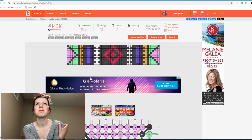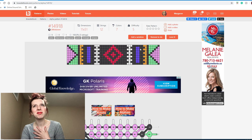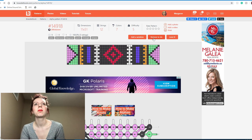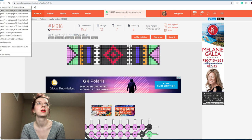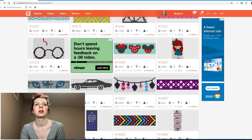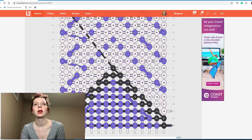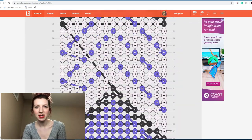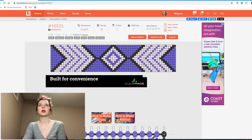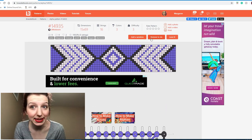This feels like an attempt at that Aztec style that was popular a few years ago, but it isn't quite hitting it right for me, so I think I'm going to remove this one. And this one also looks like it should be a normal pattern to me, not an alpha, so I'm going to remove this one as well.